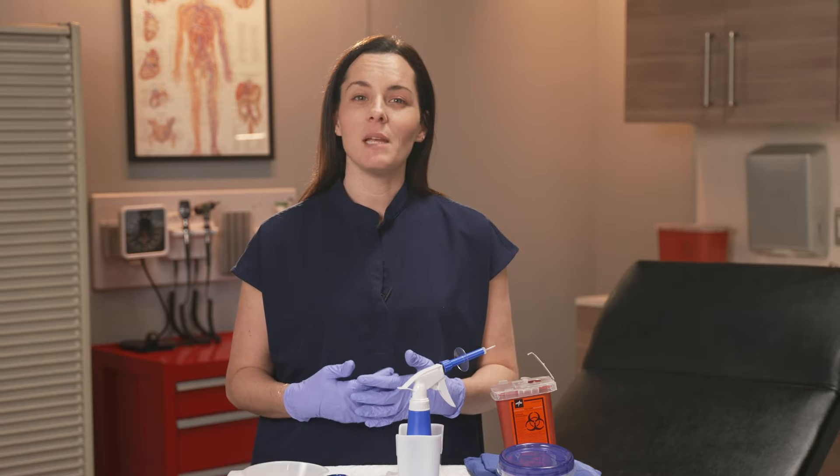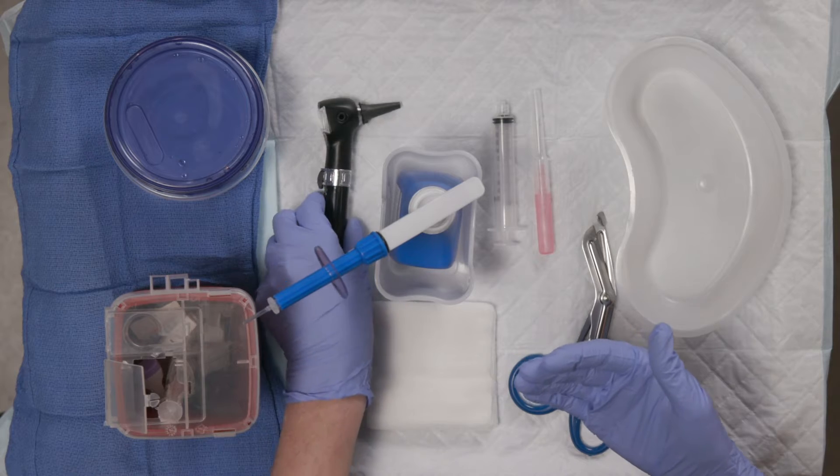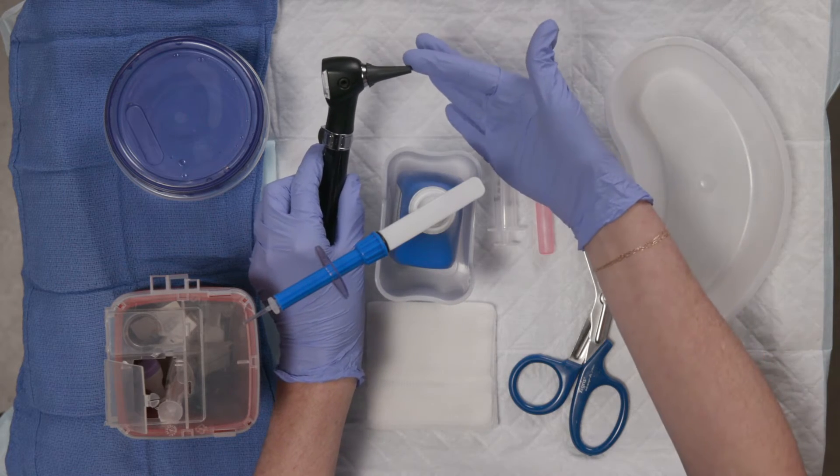Preparation is key to allow for a seamless and comfortable ear irrigation, so let's run through what you're going to need. You'll need a light source, usually an otoscope with its associated tips.